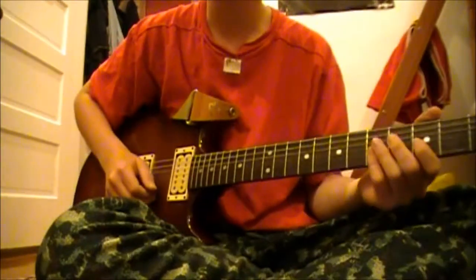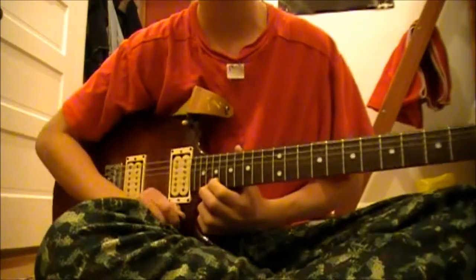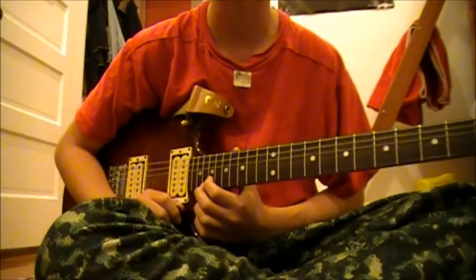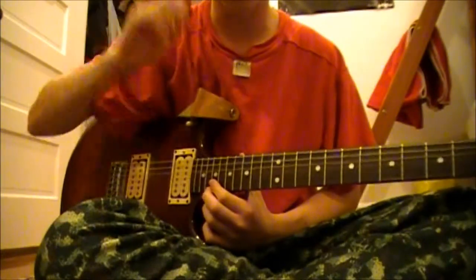Hi guys, FrogBlaster64 here, and today I'm going to be doing something a little odd. I'm going to be playing a standard right-handed guitar upside down, sort of like what Jimi Hendrix did.